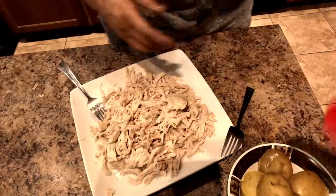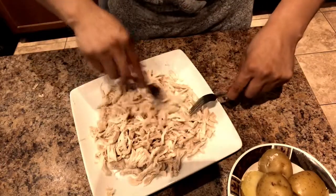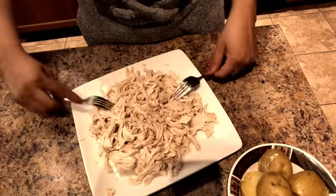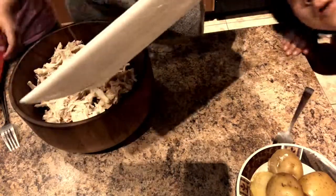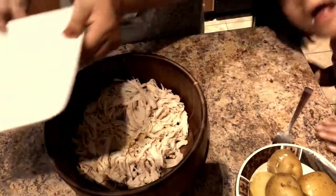I took out the potatoes because I'm going to need them. The next step is just dumping all this stuff into a bowl and then we'll move on.